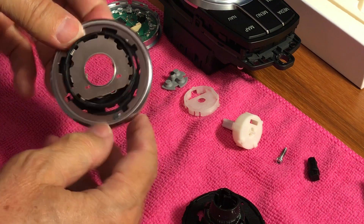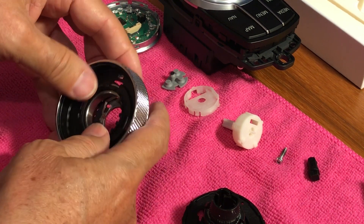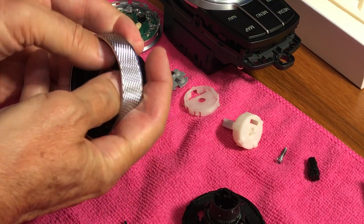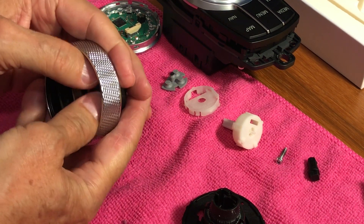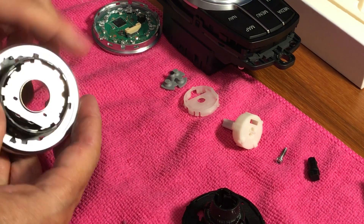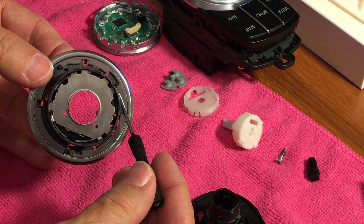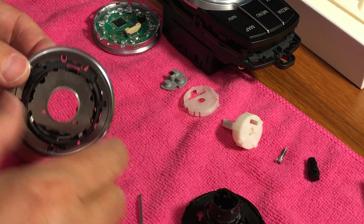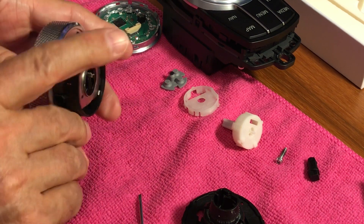It looks good. We press all the way in — it should go all the way in. The tab is in the right place, and now we need to lock the two pieces together.